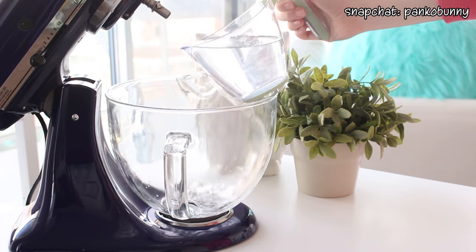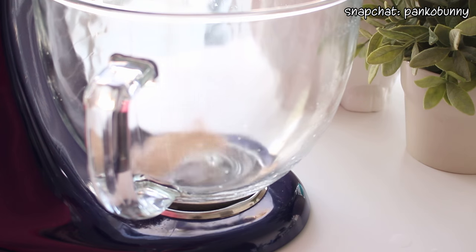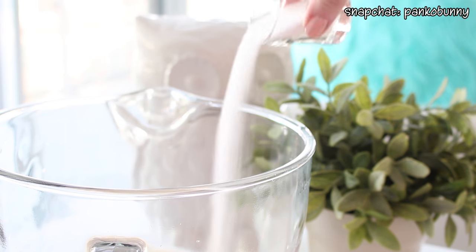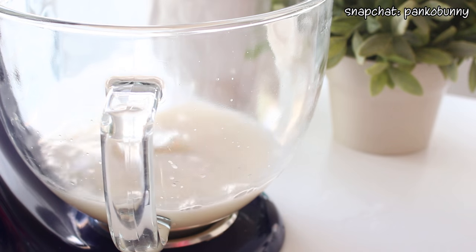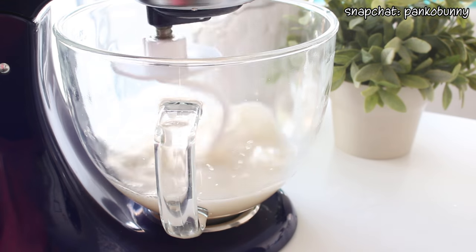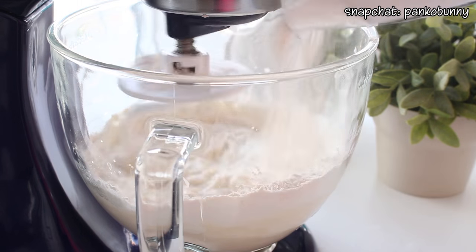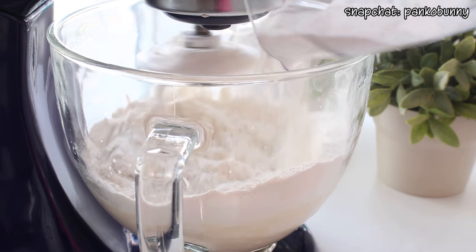Alright, let's get started and make the bagels! First, pour a quarter cup of warm water into the bowl of an electric mixer and sprinkle the yeast on top. Let it sit for five minutes for the yeast to develop. Then add the remaining two cups of warm water, some sugar, vegetable shortening, and salt, and mix on low speed with a dough hook attachment. Gradually add five and a half cups of bread flour, mixing for two to three minutes until all ingredients are combined.